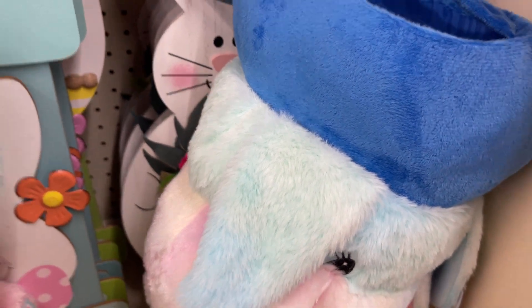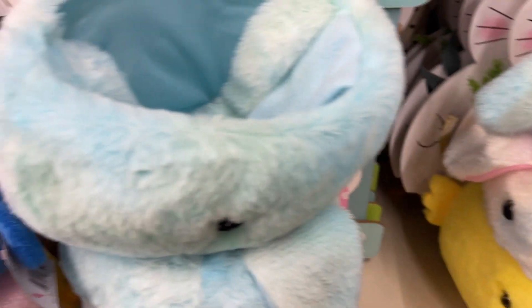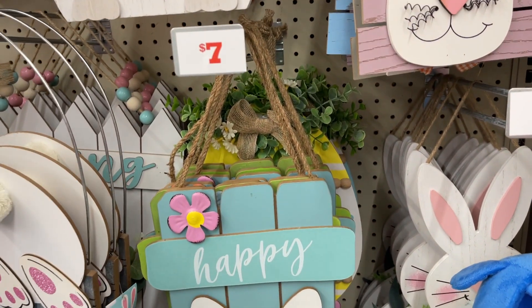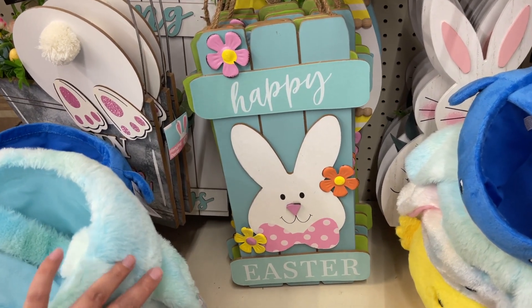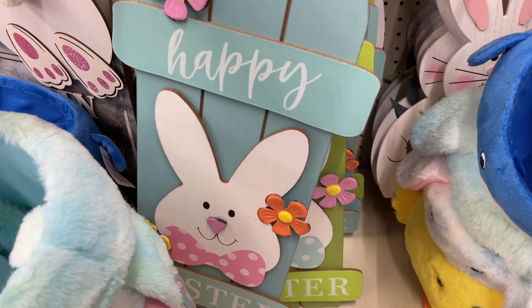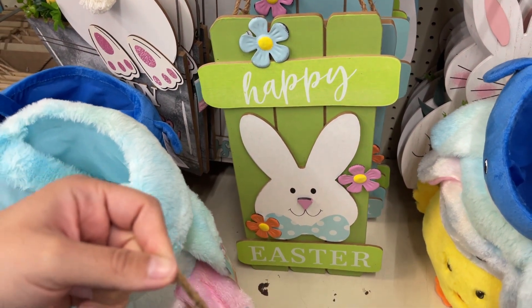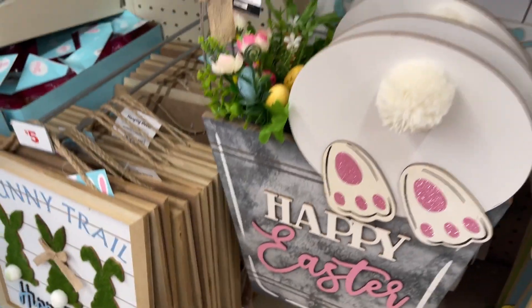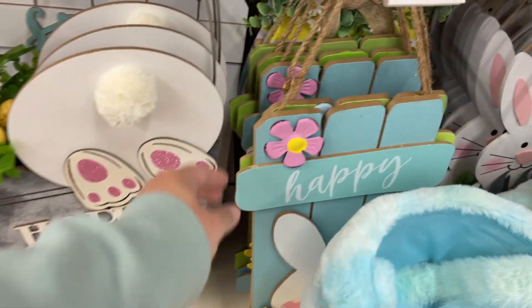All right, and then you have all your cute little baskets here — they're $5. I'm going to move this really quick so I can show you this one — this one's $7. That's so cute, oh it's heavy. And you have that one, 'Happy Easter' in green. I'm going to move this too so I can show you guys. So these are $7, they're pretty big. Oh no, these are $5 — let me double check on these.